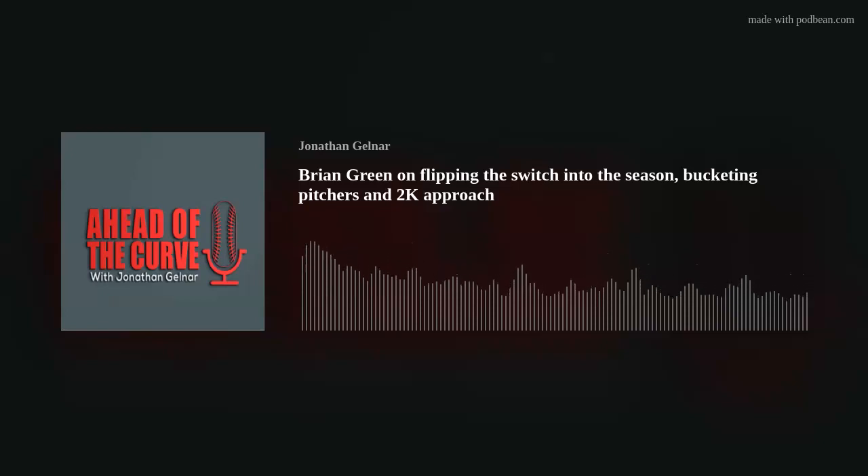Today's guest is Brian Green, head baseball coach at Washington State University. Brian is one of the best hitting guys in the country, and on this episode we talk about flipping the switch into free season, how to bucket pitchers in-season, and two-strike approach. Here is Brian Green.